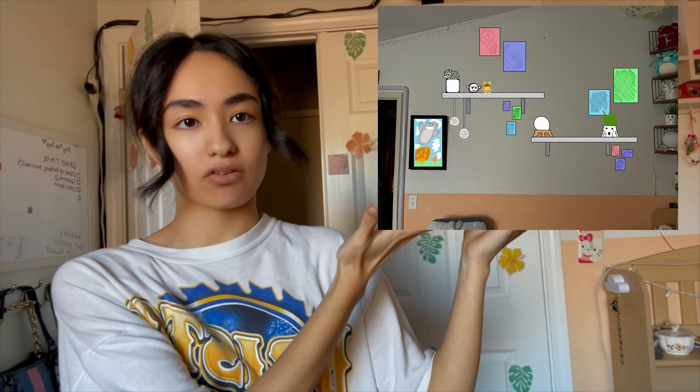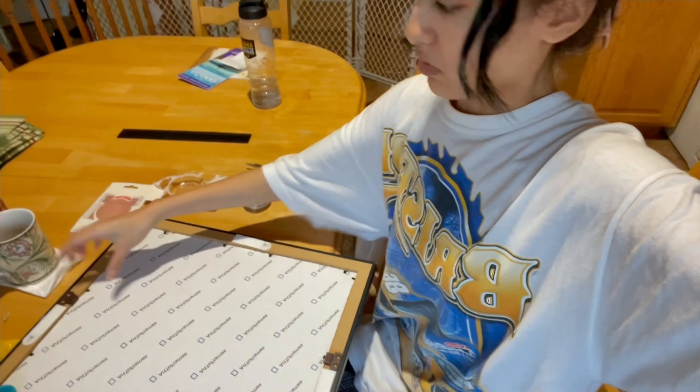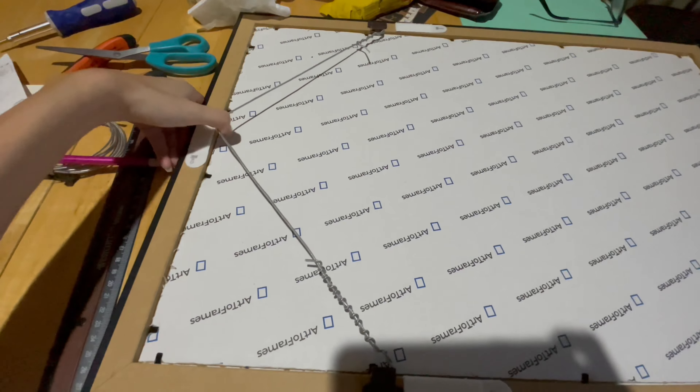Here's the before of my wall, and then this is how I designed it to how I want it — we'll see if it actually turns out that way. As part of the decorating process, I need to get this frame and add a hook to it, so we bought a little hanging string to apply it. This is what it looks like, so hopefully it stays in place.